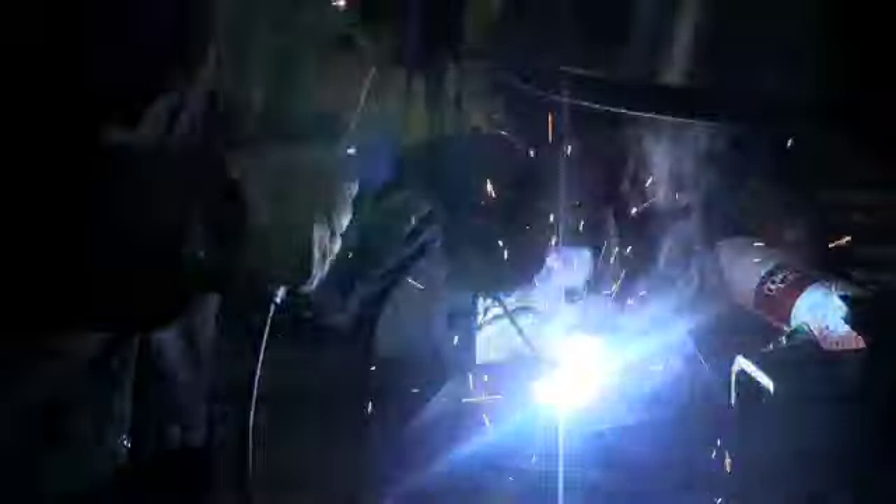Also, even changing directions and even changing hands — if it doesn't slow you down too much and it's not too awkward — is a good idea. At least change directions: go right to left, go left to right, every bead or two. That makes you look at the puddle a little differently. And you will have to change directions on the job — you will not always be able to weld right to left or left to right. Trust me on that one.